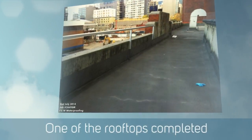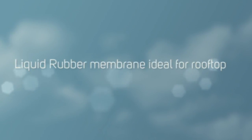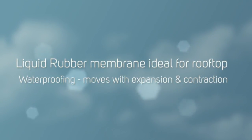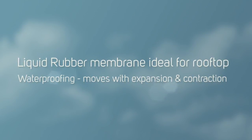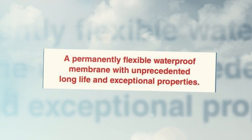Very successful job. The whole thing came together really, really well. Our clients were very happy with us and we're very happy with the end result — a nice waterproofing job for an old historic building. Just thought I'd share that with you. Thanks for listening.